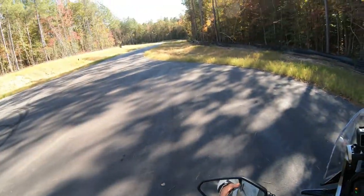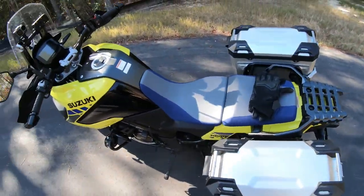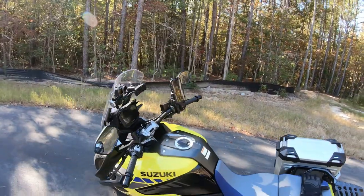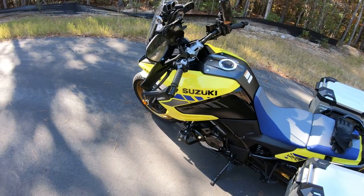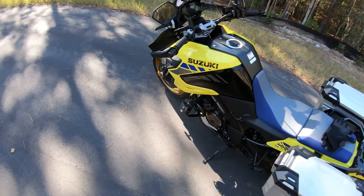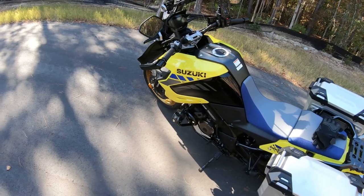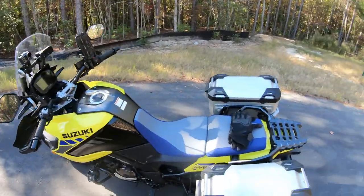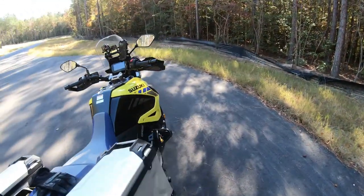Of course temperature is in there — pretty much everything you need, and you can switch around different menus. Moving on to the engine: it's got a really torquey, smooth engine with very linear power. I love it. It is well balanced — this is a well-balanced bike. It feels a little heavy when you first get on it, but as soon as you start moving it really feels great and very maneuverable.